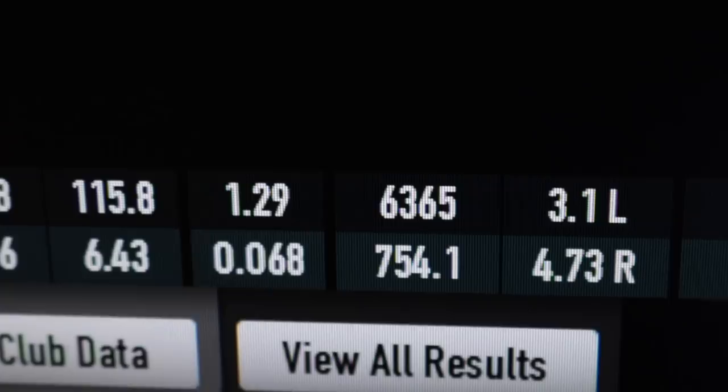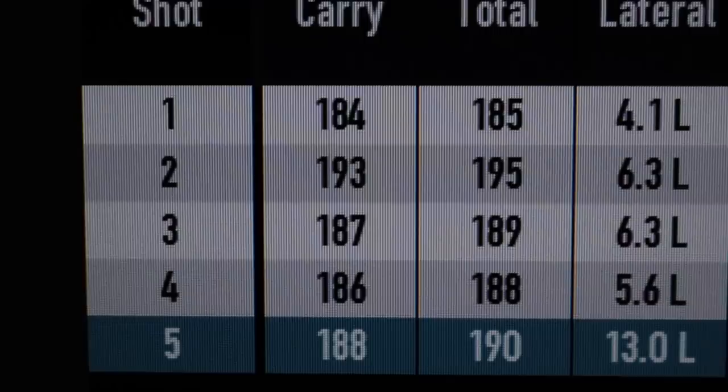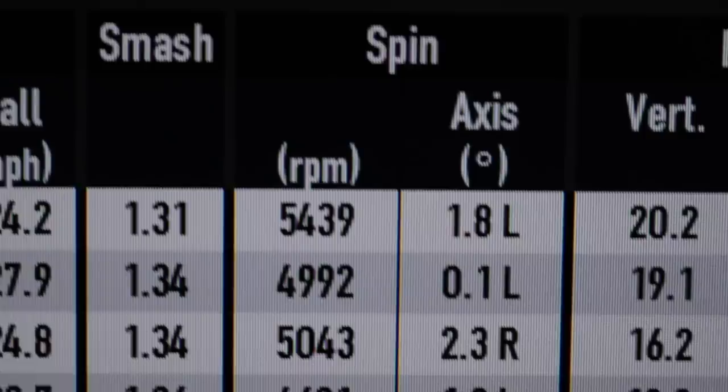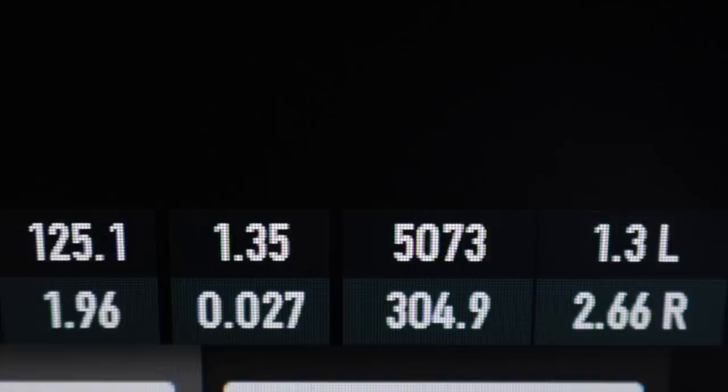The six iron distances are very consistent — I'm staggered by the consistency across all those shots, averaging 189 yards. That is a big six iron. On spin, there are a couple of low ones bringing the average down, but the shots spinning around 5,500 are exactly what I'd want to see. The average spin comes in right at 5,000 — ideally that would be closer to 6,000 for a six iron, and while 5,500 I'd take, 5,000 is a little on the low side.